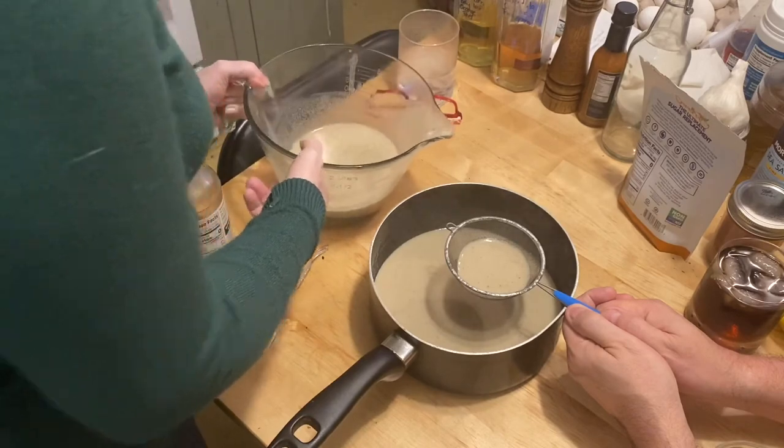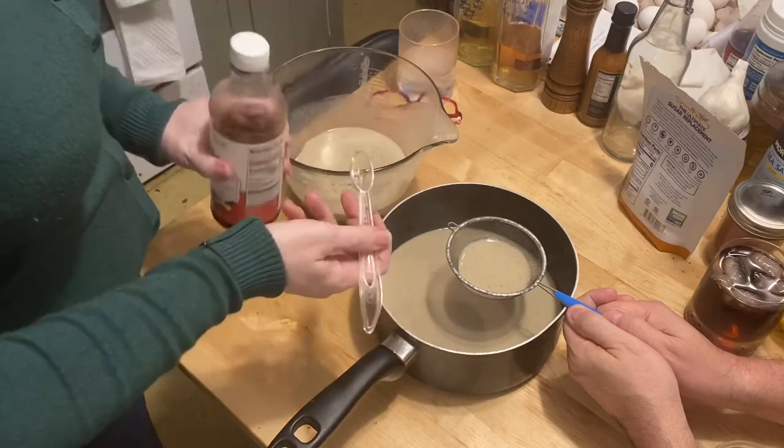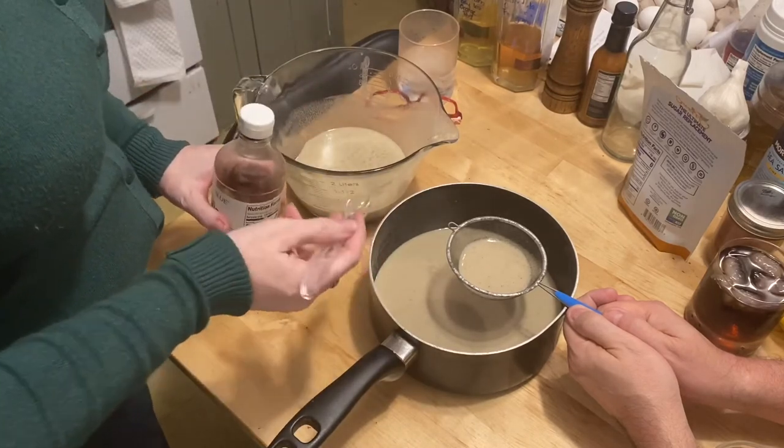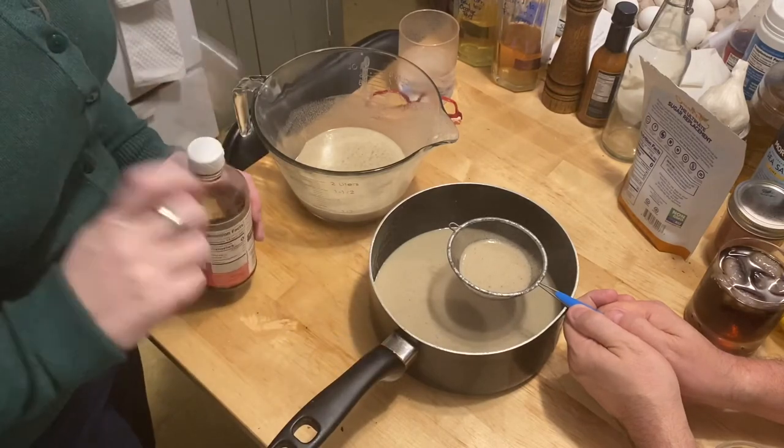You're going to do this until it is done, then add a teaspoon of vanilla extract, stir that together, and put it into your bottles. We'll be back in just a few moments.